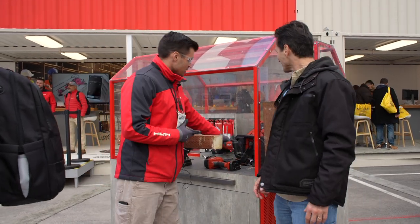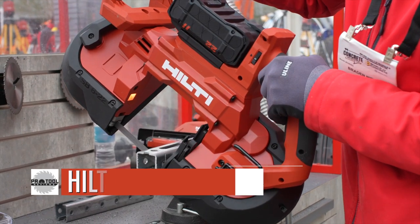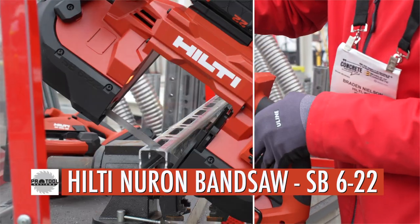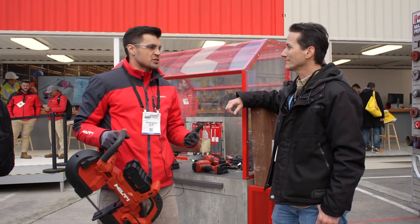The second thing I want to show you is our wide-mouth band saw. Again, this has been a hugely requested tool — it's basically your five-inch wide-mouth. This is the dual-trigger band saw, and we came out with a dual-trigger design for the biggest reason of safety.